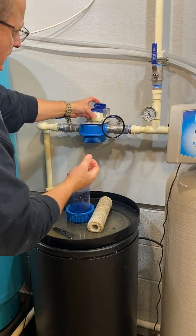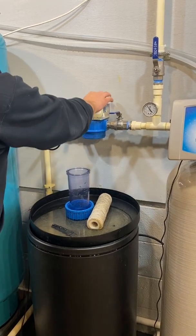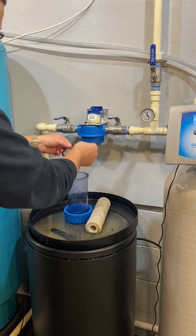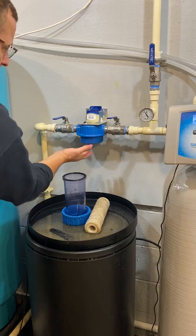Take some Vaseline and put a little bit on the o-ring. Put it back in the housing with a little grease underneath.